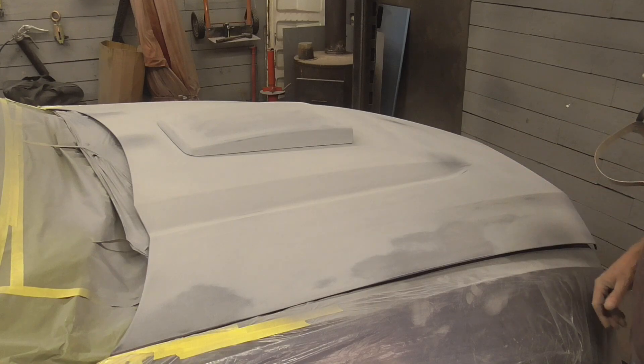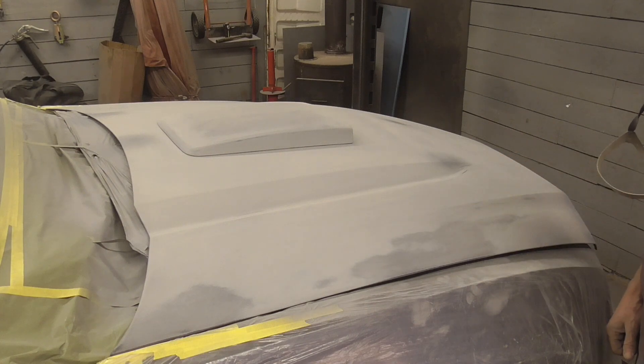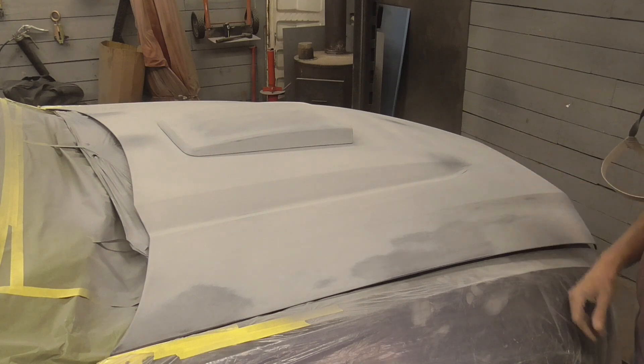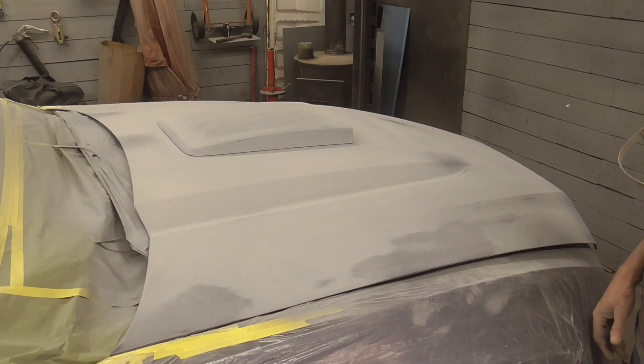If you've sanded through any of the edges, you'll have to hit that with a little bit of primer. I hope you enjoyed this video on when to block sand by hand and when you can go ahead and use the DA as a block. If you did enjoy it and you'd like to get my latest videos, don't forget to hit the subscribe button.